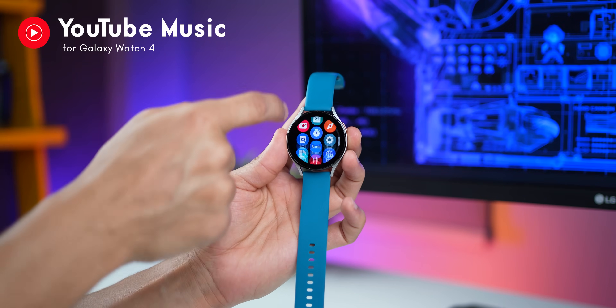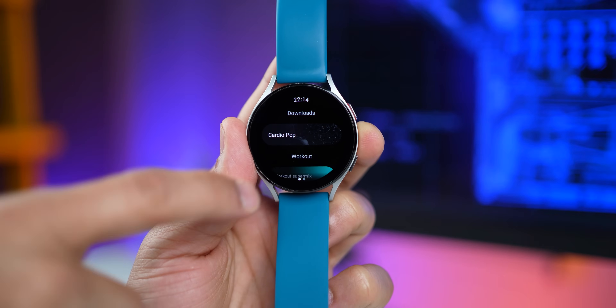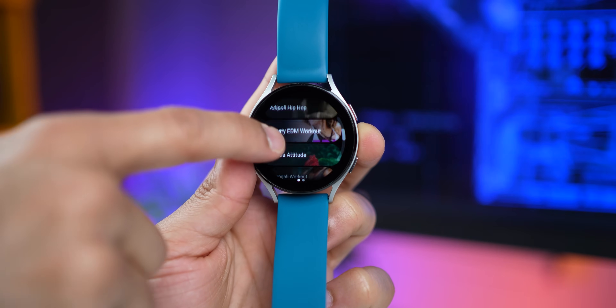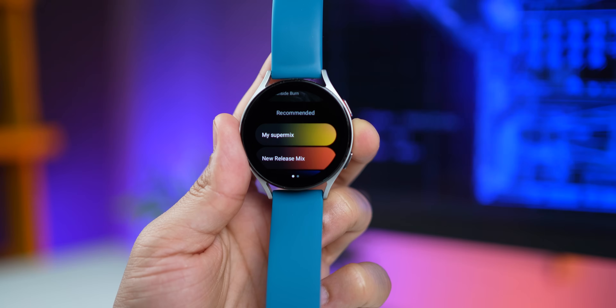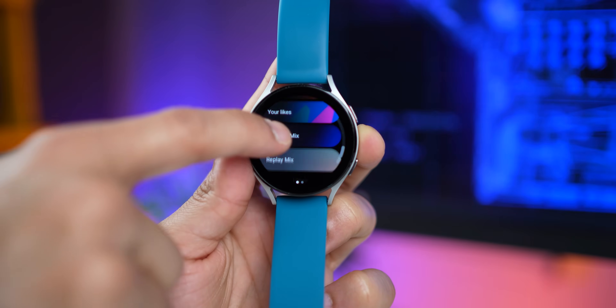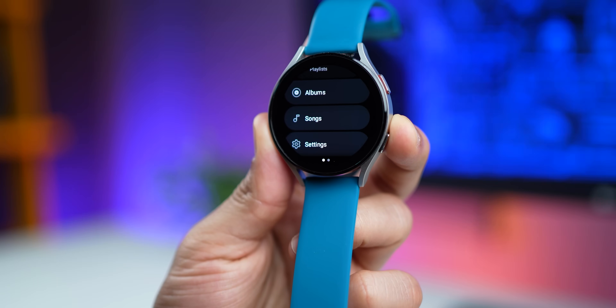YouTube Music is now available for the Galaxy Watch 4. Just like Spotify, you can now download your YouTube music on your watch, connect a pair of wireless earphones, and listen to music without having your phone around. If you've been a YouTube music user, you can download songs from your playlists or your liked songs, so you've got your songs on your watch now.